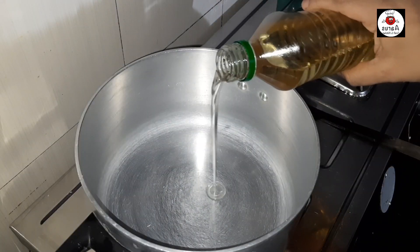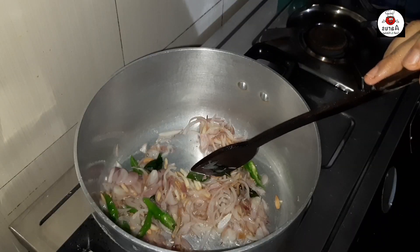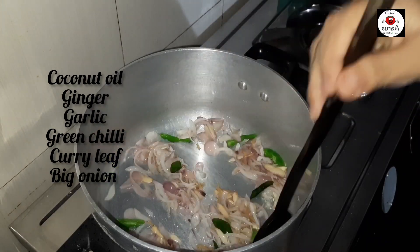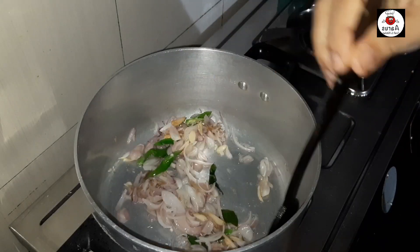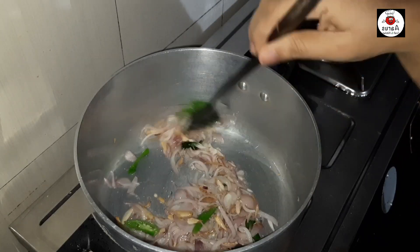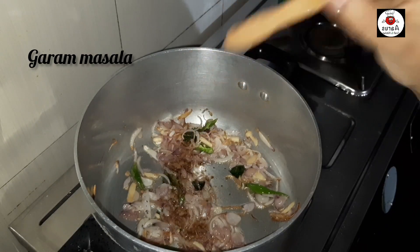Let's get started. I am going to add a little bit of milk.